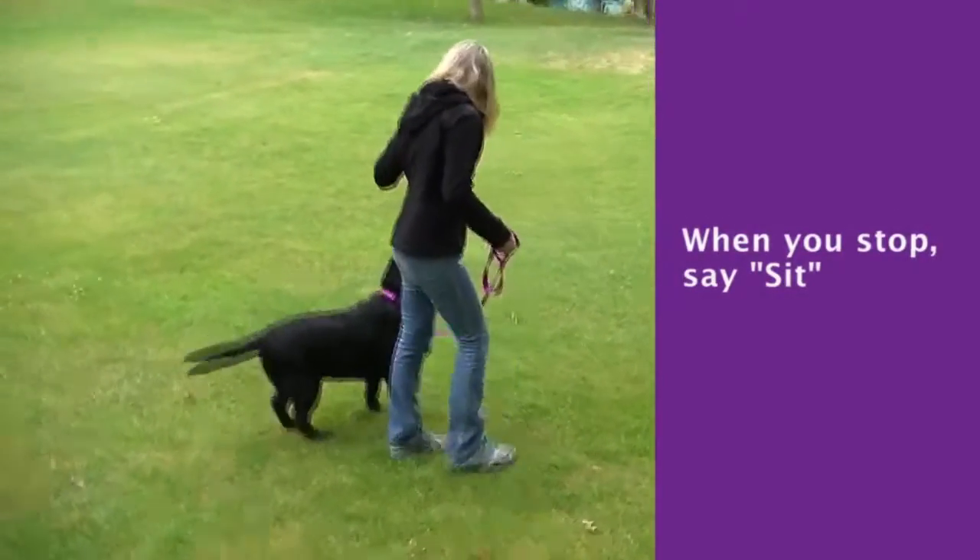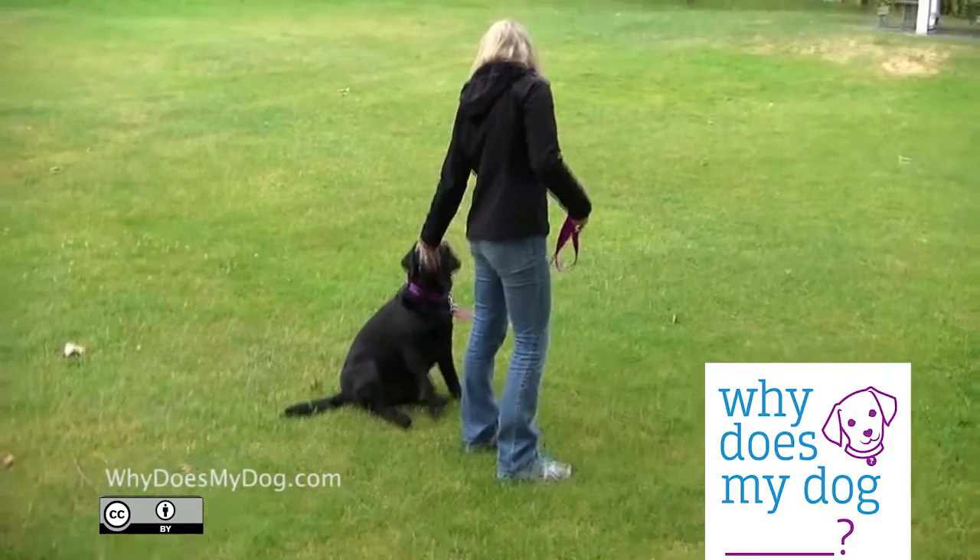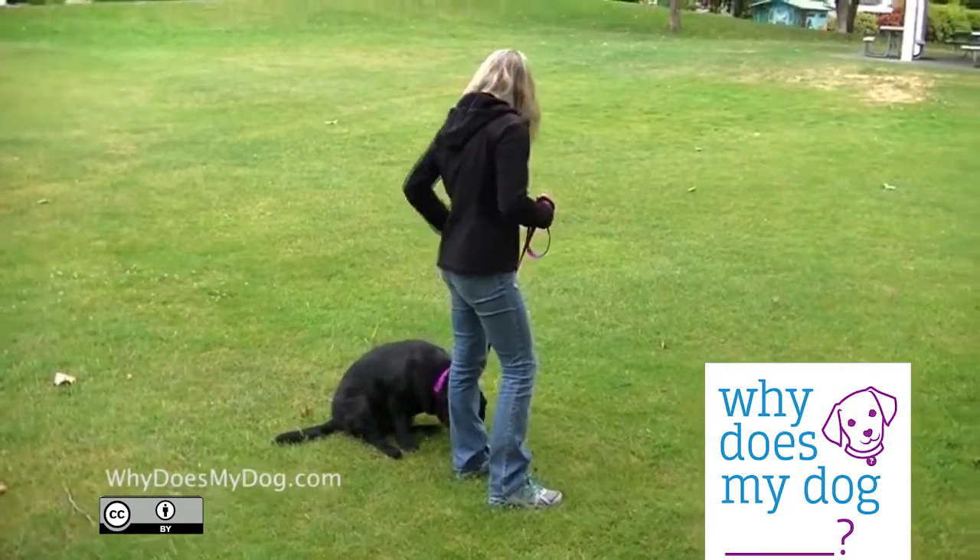When you stop, raise your hand to get him to sit. Use heel for when you're walking by a distraction, like a dog barking at a fence or a busy street.